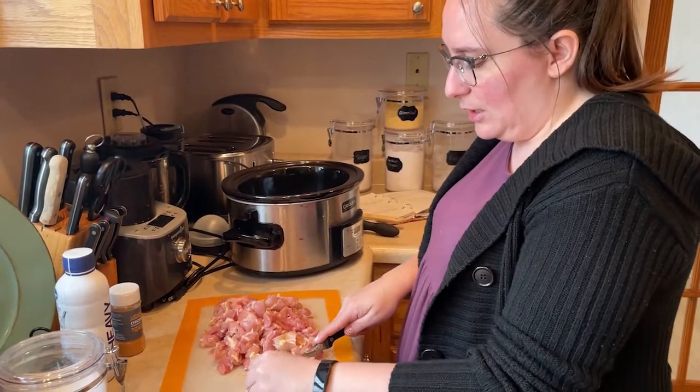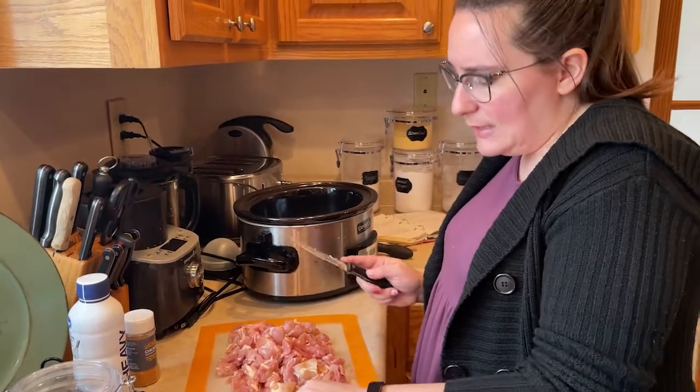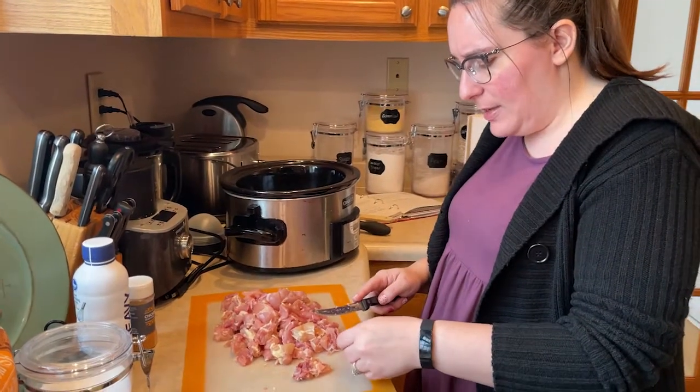This is just such a good meal — it's delicious. If it makes eight servings, it's about 35 to 40 grams of carbs, depending on the biscuits you get.